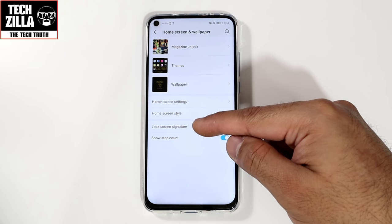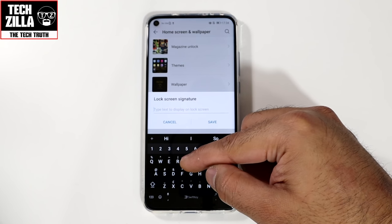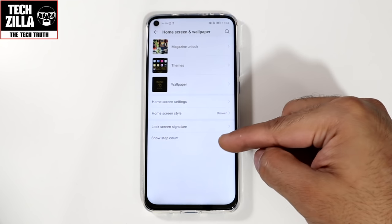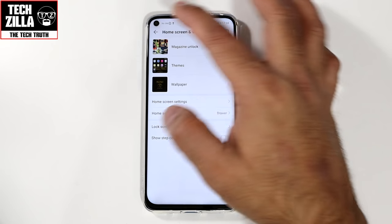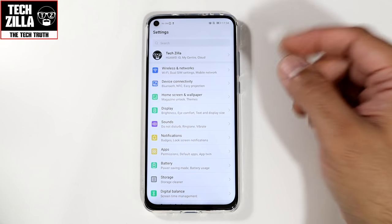You can also have a lock screen signature — go in there and type whatever you want and it will show up on your lock screen. And show step count — I switch that off because it's pointless for me.